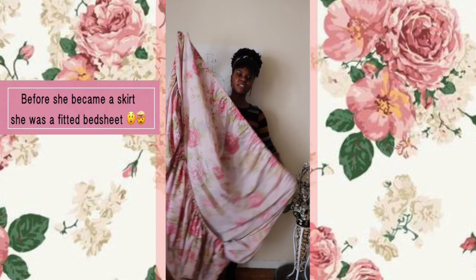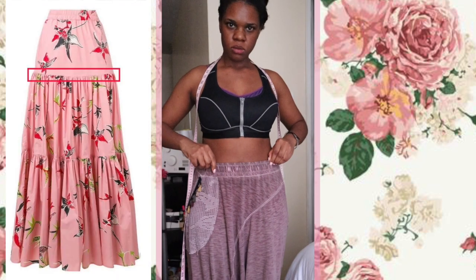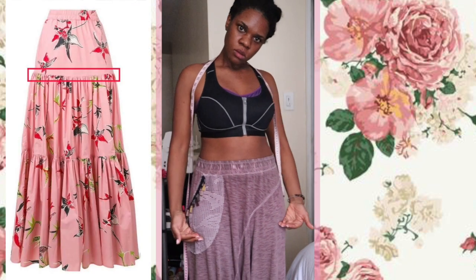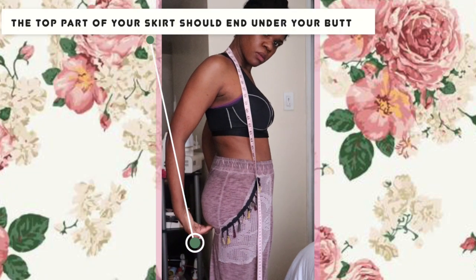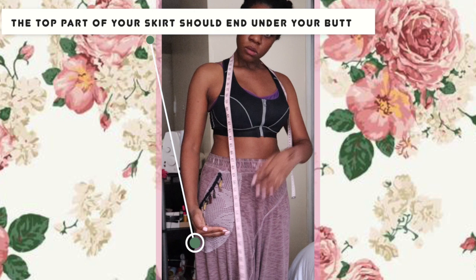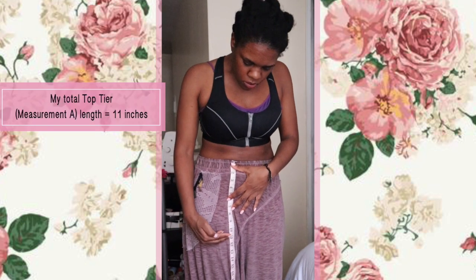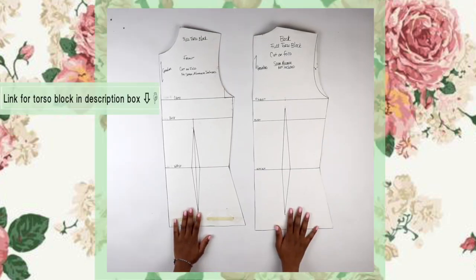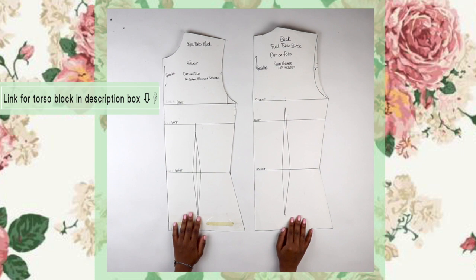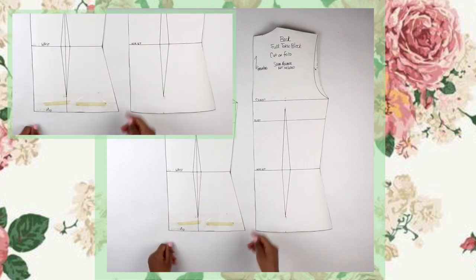Fun fact: I'm actually using an old bed sheet to make this skirt. I want to measure from the top of where my waistband is going to be to just below my butt — that's going to be the first tier of the skirt. I measured mine about 11 inches.